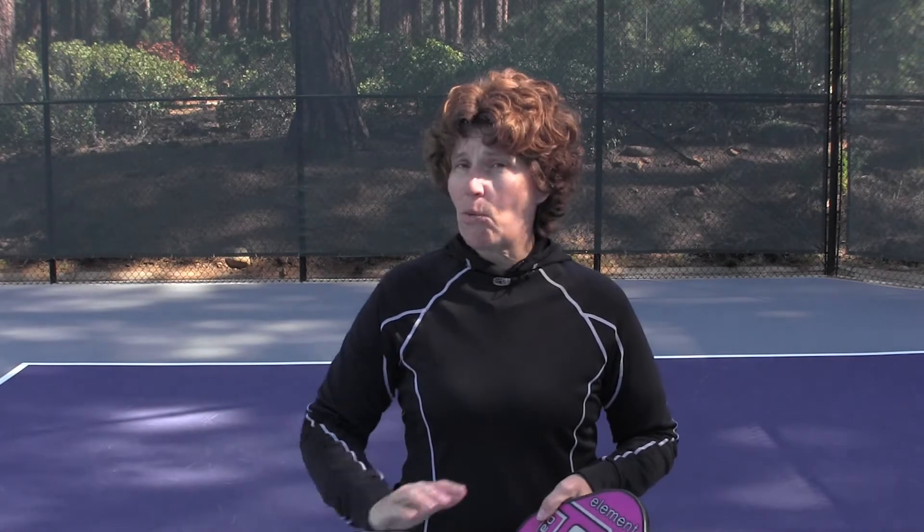It's true that some of the better players use an eastern forehand grip for ground strokes from the backcourt, and then switch to a more neutral grip once they're at the net. If that's what you're comfortable with from tennis, go ahead and give it a try. Just keep in mind, once you get to the net, there's no time to be switching grips.